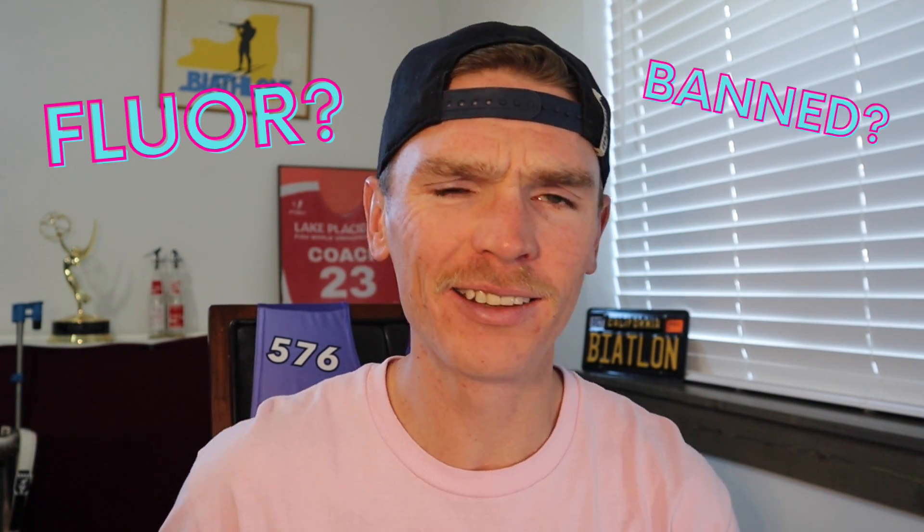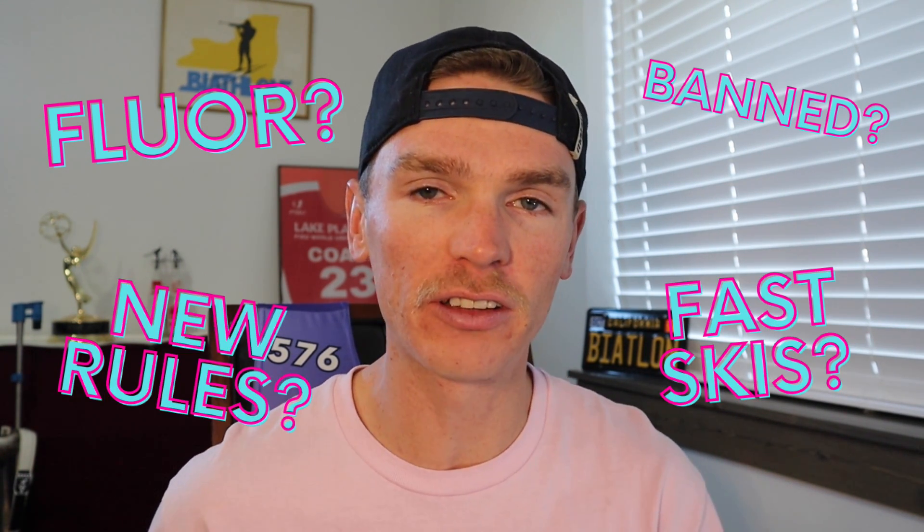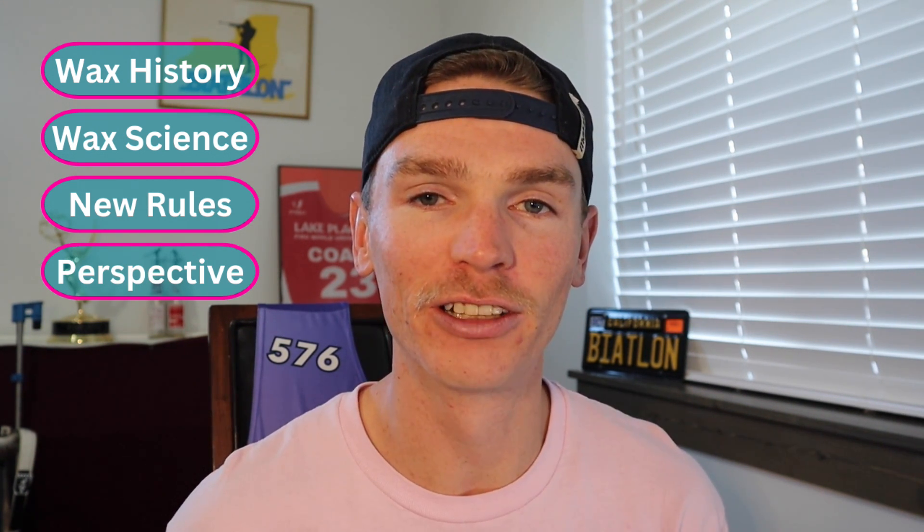You've probably been hearing a lot about how the fluoro wax ban is going to be affecting both the IBU and FIS cross-country circuits this season. You're probably asking yourself: what is a fluoro? What exactly was banned? What does this mean for competition, and what can teams still do to produce fast skis? All your questions and more will be answered in this video. I'm going to go over the history of waxing, talk about the science behind waxing, talk about the new rules being enforced, and give my opinion on what to expect on the Biathlon World Cup this season.